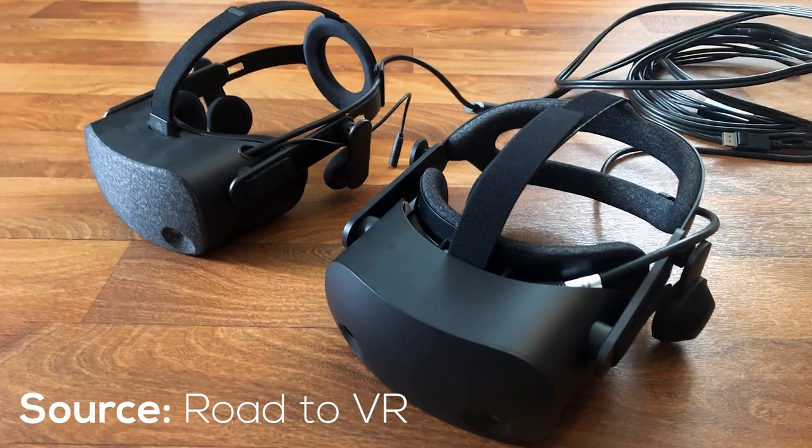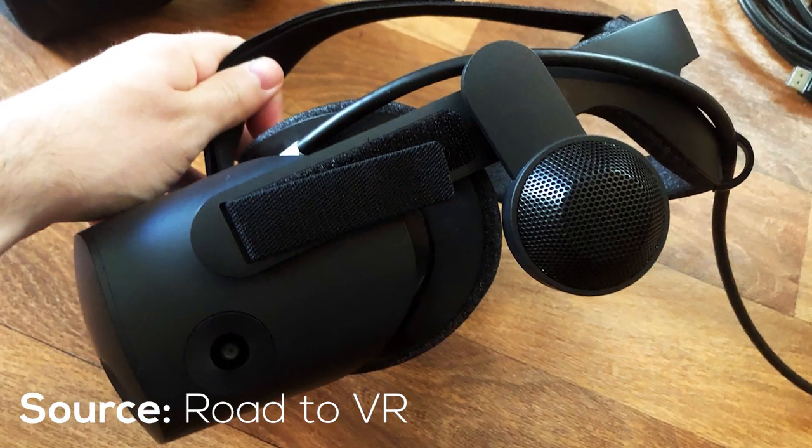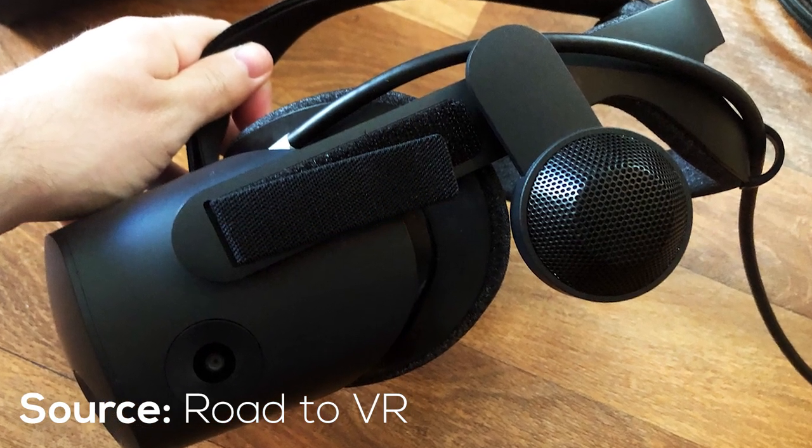Straps are extremely important for VR headsets. The Pico Neo 2 has probably one of the best straps I've personally ever come across. For the HP G2, it can be a little hard at first to adjust, so you have to get used to it a little bit, but once he found his setup he was absolutely fine.